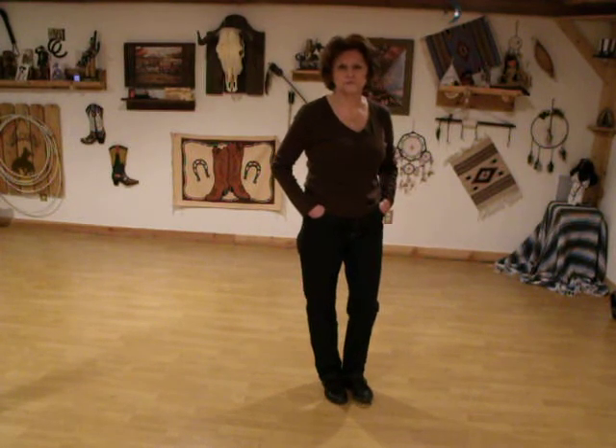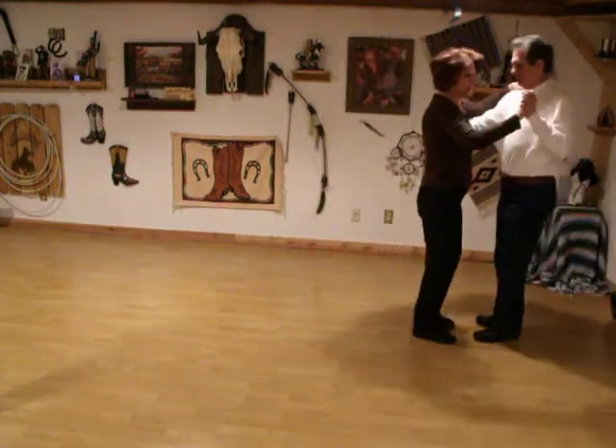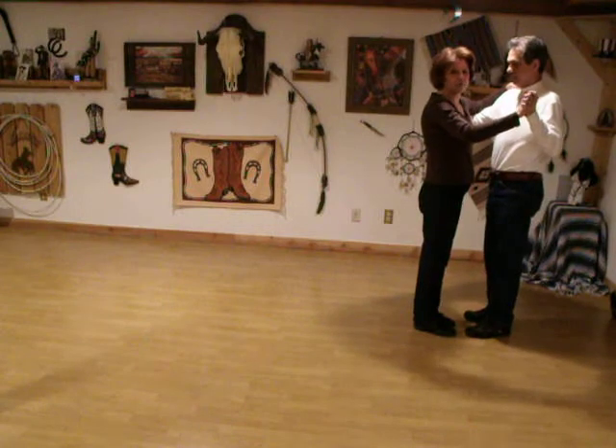This is a dance called Rumba for Two that Herb and I choreographed a couple of months ago and I'll walk you through it. This will be the ladies footwork that I'm calling.